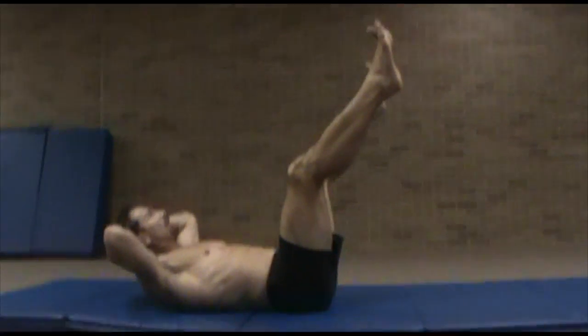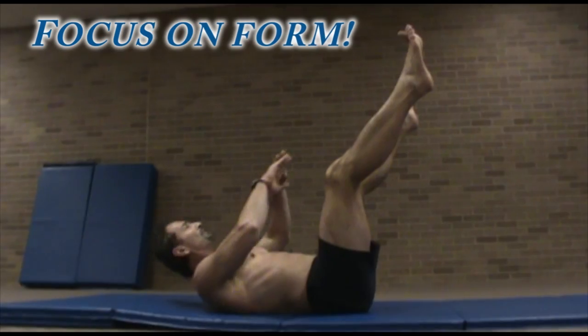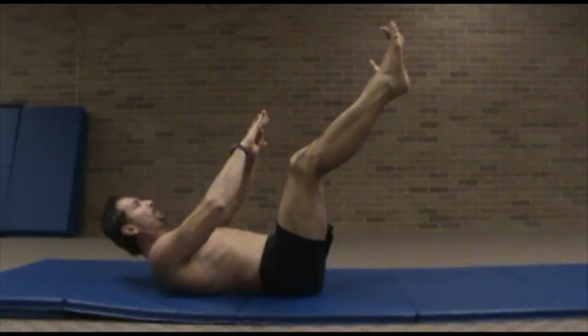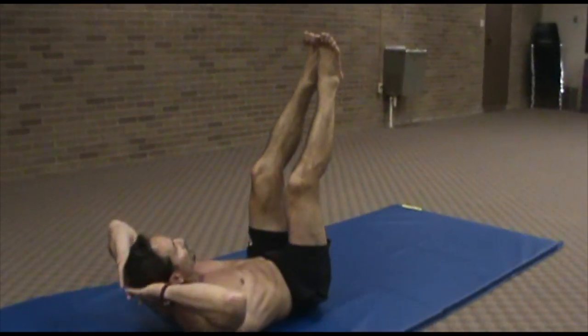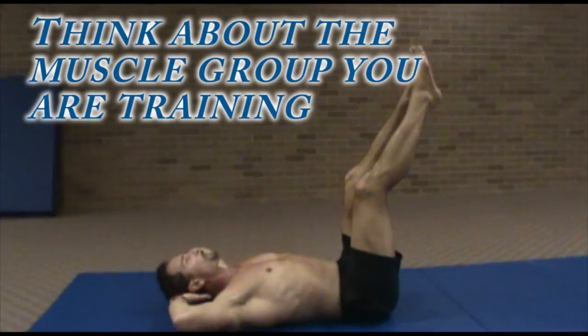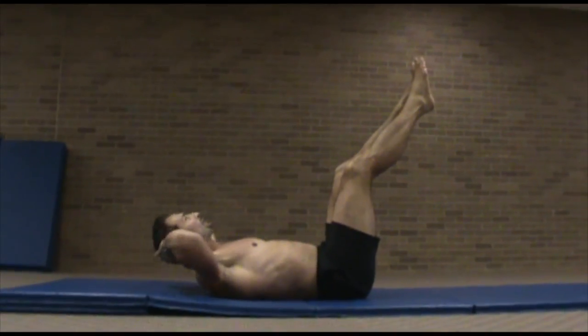Now the feet are up, and see how my fingers are interlocked behind my head — they're not pulling my neck. And that's why the next exercise we use our hands toward the feet. Now with the hands behind the head, the head is just resting in the hands; it's not about pulling with the hands.